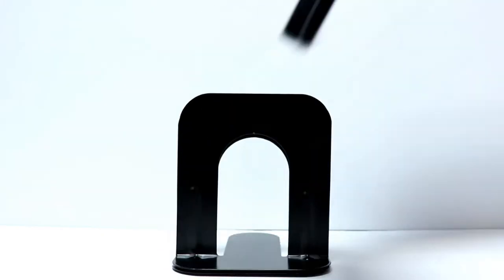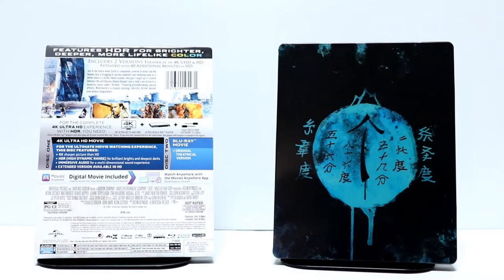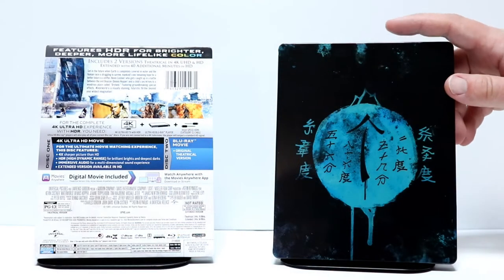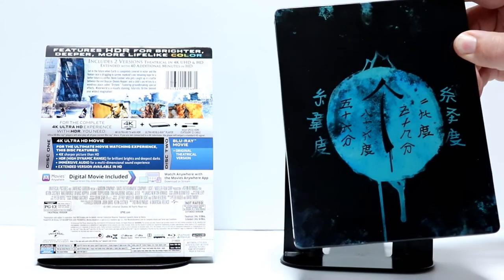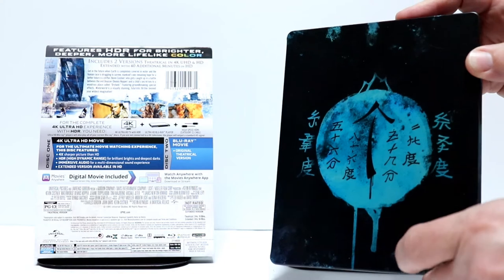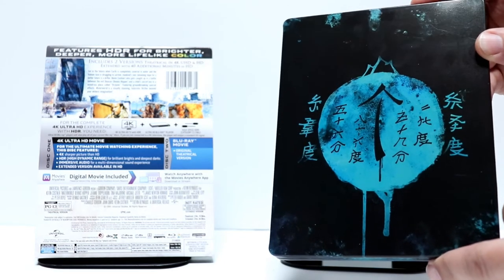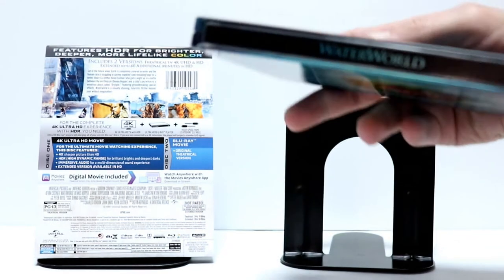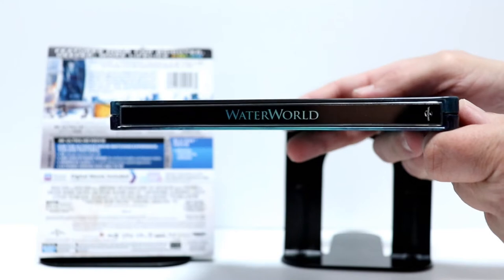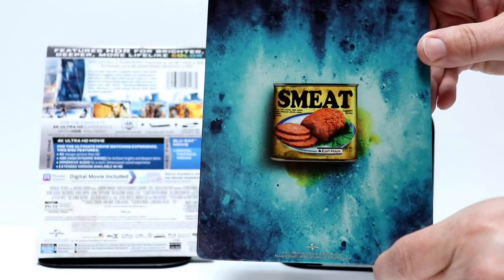Let me go ahead and remove the wrapping and we'll take a closer look at the steelbook. I've got the wrapper off. So this is what it looks like without the J card. It is a glossy steelbook. Not really sure what the reference is to the image on the front — I haven't seen this movie in a very long time. But very nice colors. And here's the spine. And here's the back. Looks really good.